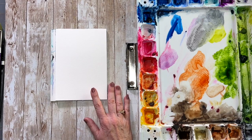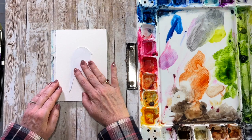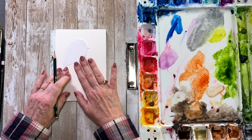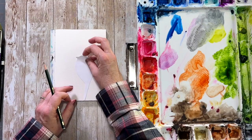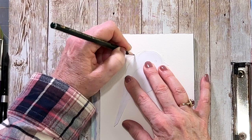One thing you can do to make your birds consistent is cut out a tear-shaped bird like I did, and then you can trace it on your piece of paper. Depending on what size paper you're using, place your birds accordingly. You can flip the template over so that you have some facing different directions. I'm just going to put one up here in the middle.